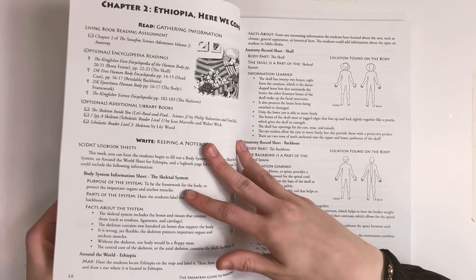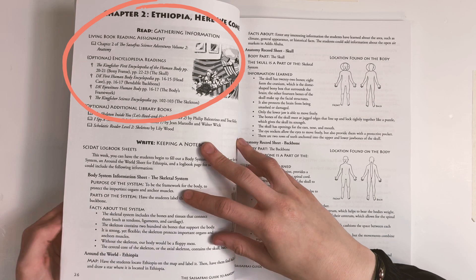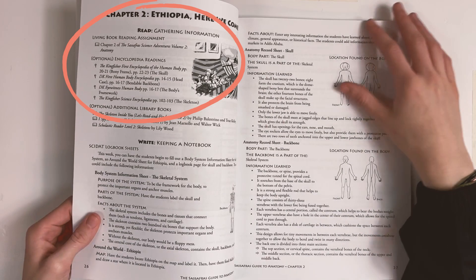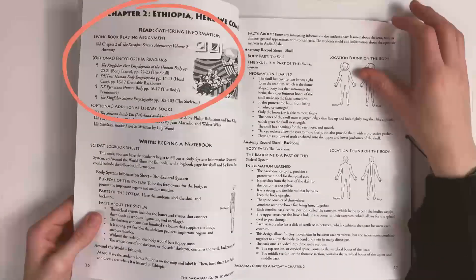After this, you'll find the teacher materials, which include your reading assignments — know what to read in the novel and get optional additional encyclopedia pages and library books that you can check out. The novel contains the essential information for each week, but if you want to dig deeper, we've got you covered.